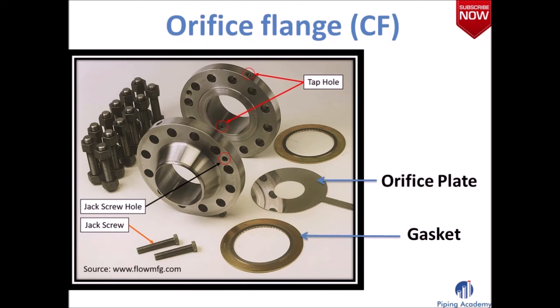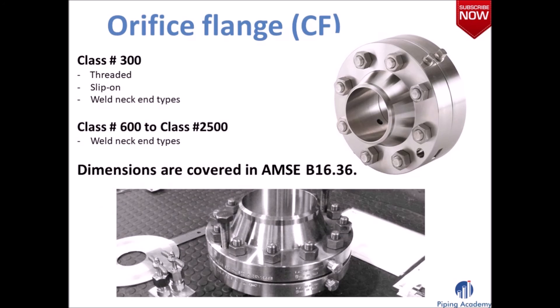Here we have the orifice flange. On this image you can see the orifice flange together with its single components. Orifice flanges with class 300 come in threaded, slip-on and weld neck end types. Beginning from class 600 to class 2500, this flange has welding neck end types. For more information on the orifice flange and its dimensions, you can refer to ASME B16.36.